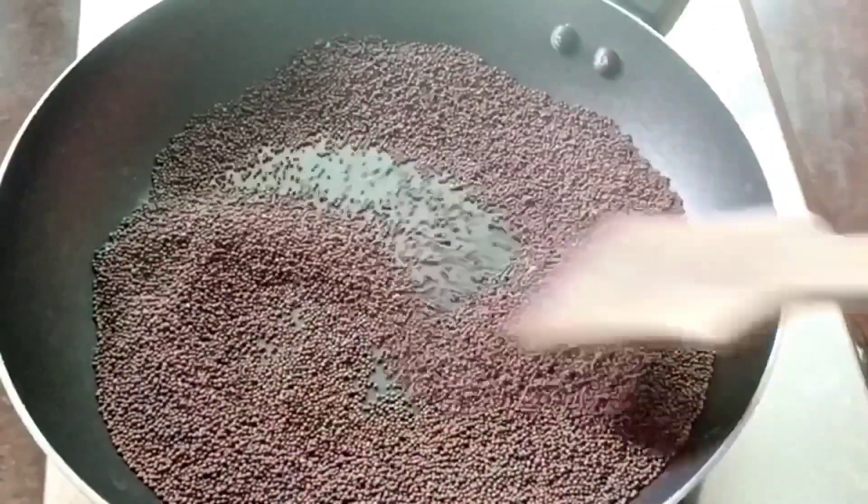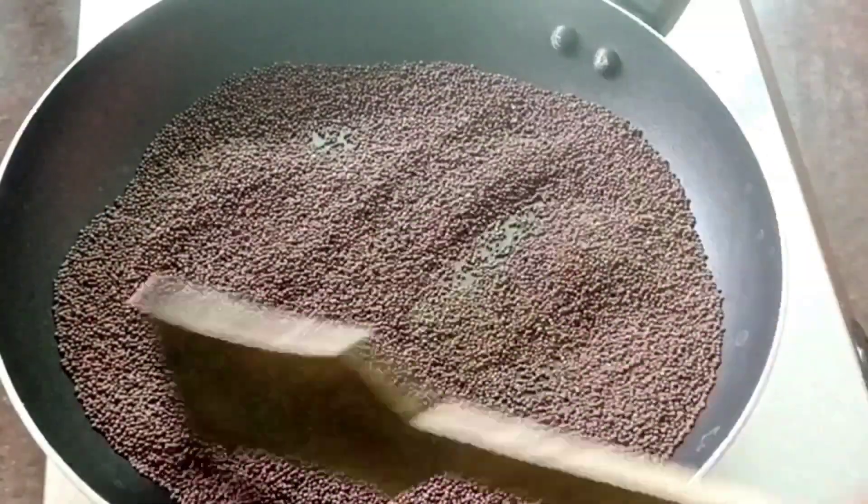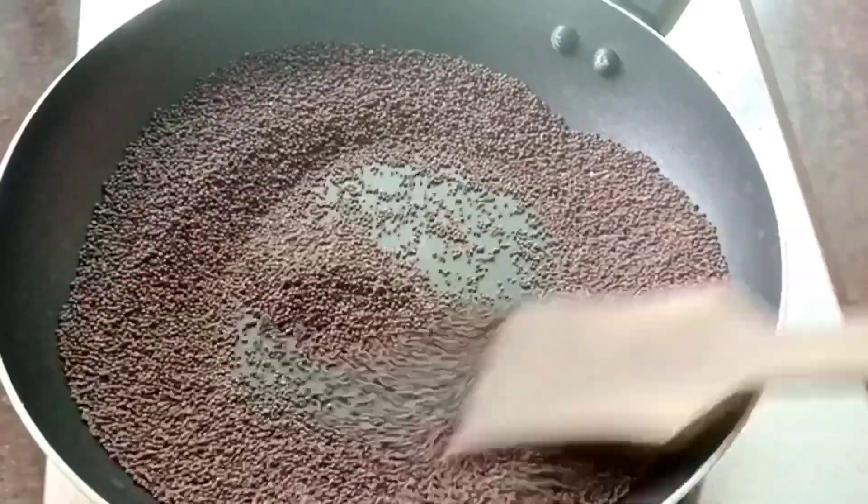Then we cook it well. You can cook it well. Once you cook it well, let's make it well. Now we are done.